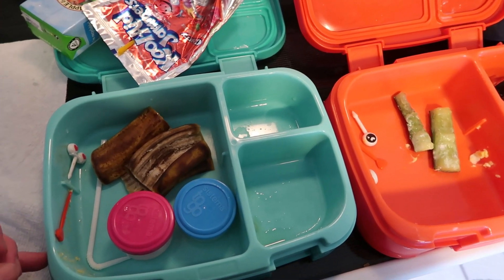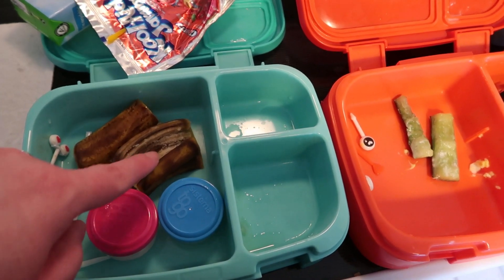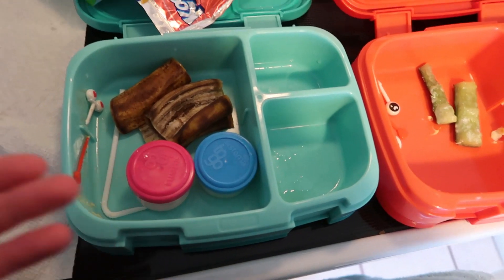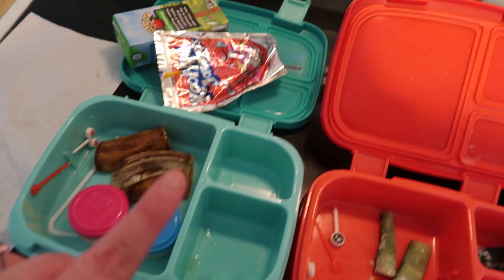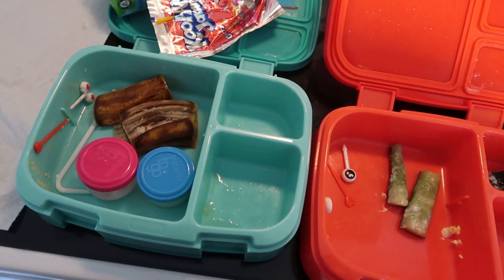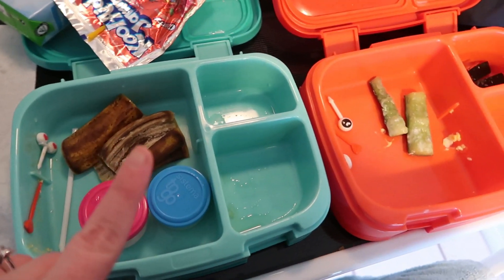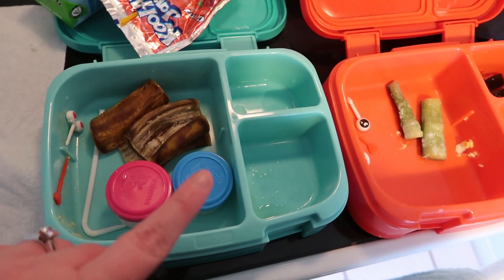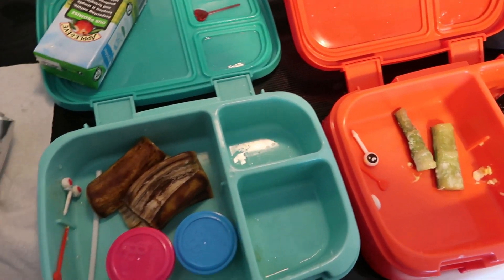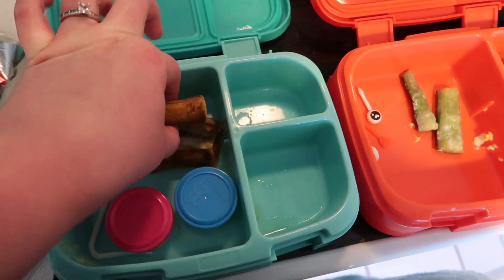If you're interested in that Fruit Fresh stuff I showed you this morning to keep bananas from browning, you can find it at Walmart, Kroger, and possibly Aldi. I hope you guys subscribe if you are new — I would love to have you — and you can head over to Instagram or Facebook to follow me there as well. I hope you enjoyed the video this week and we will see you next time, bye guys!